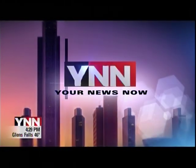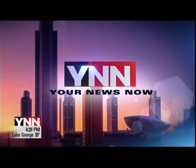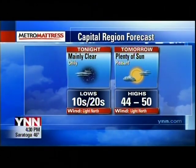Your evening news now. Hi everybody — thanks for taking some time to join us here on YNN. I'm Ryan Peterson, and I'm Kate Welshofer. Headlines are just ahead after a quick check of the forecast. Mostly clear and quiet overnight with lows ranging...